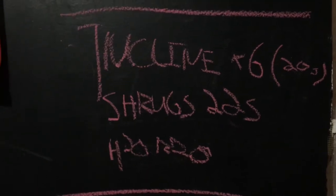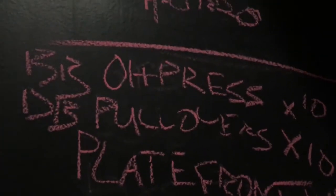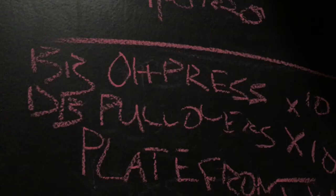You just got to work and focus on the things that you're lacking. My bench and squat are both lacking. So we ran it up.